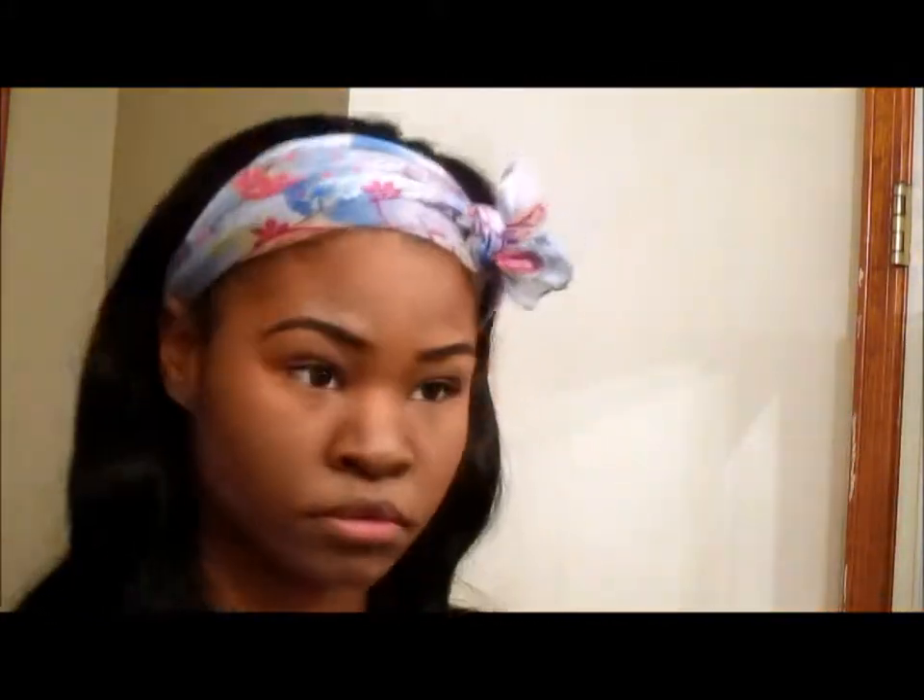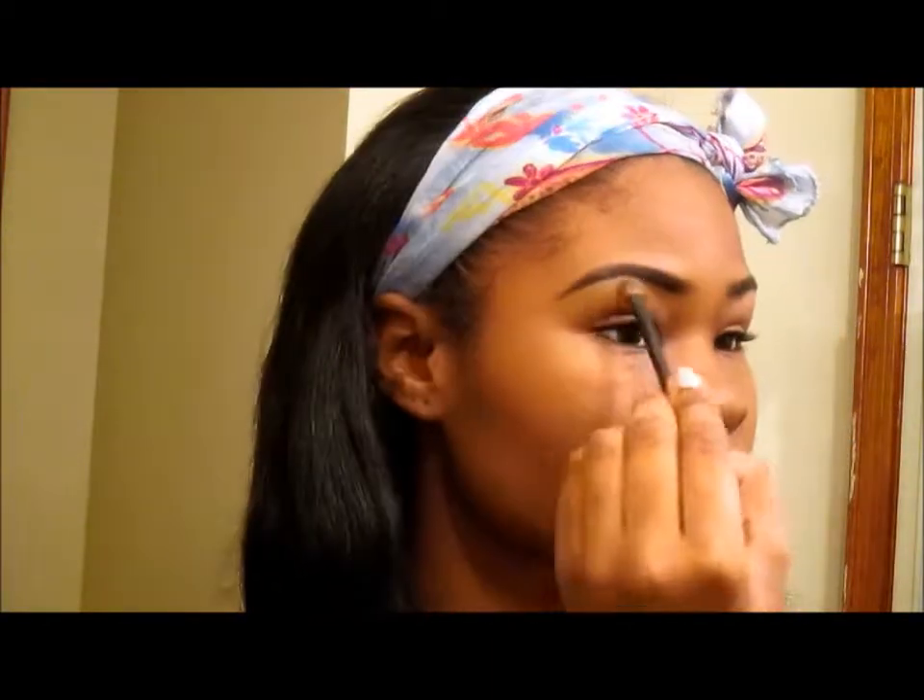I'm just making sure everything is blended so there are no harsh lines and I don't look crazy. Now I'm just showing you guys how that looks when everything is all blended and done. Right here I'm using the All That Brightens eyeshadow and I'm just placing that right underneath my eyebrow and all over my lid.